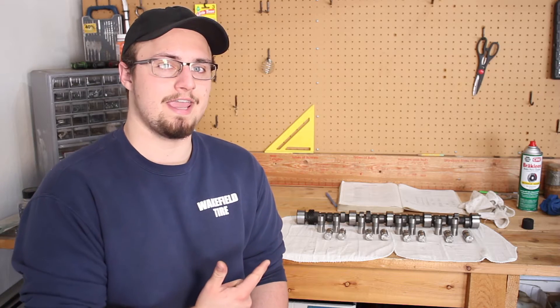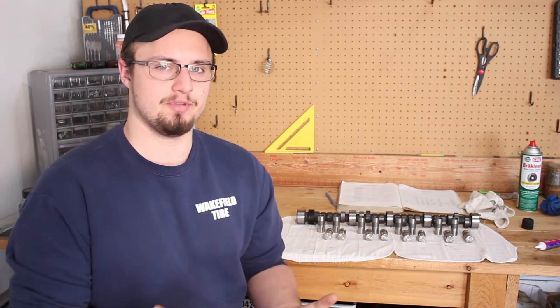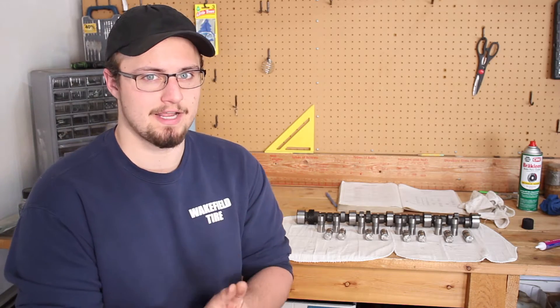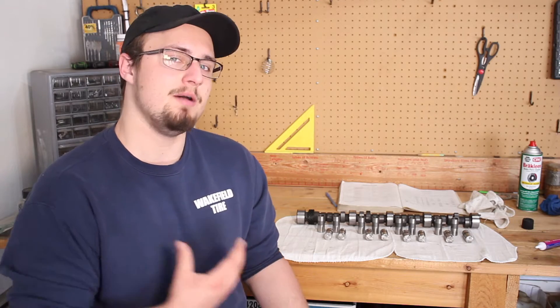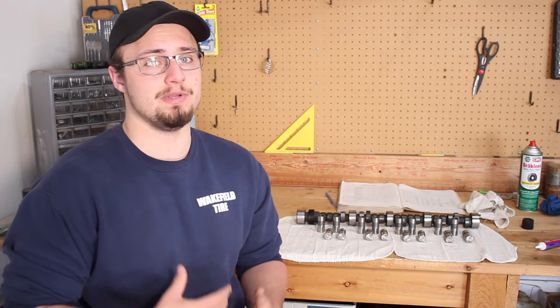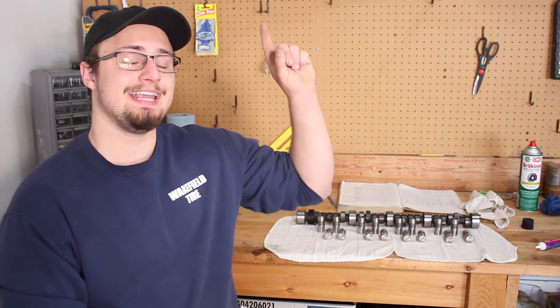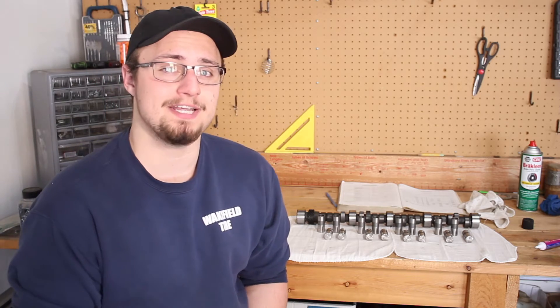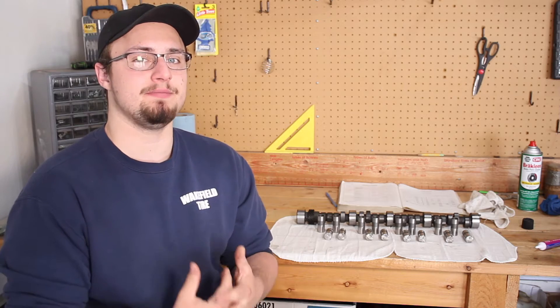For right now, let's get to the camshaft. It's actually relatively simple and easy to do — there are just a couple of steps involved. The first is making sure your engine is at top dead center. This step isn't actually necessary right now to install the camshaft, but it will become necessary when you go to install the timing gears, so it's better to get it out of the way now. There's a link in the corner that'll take you to a video where I explain what top dead center is and how to find it.